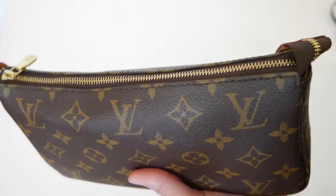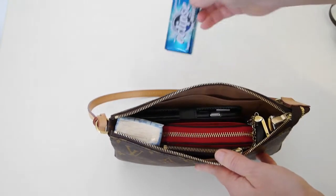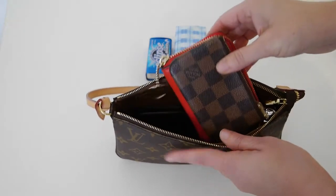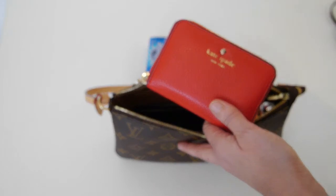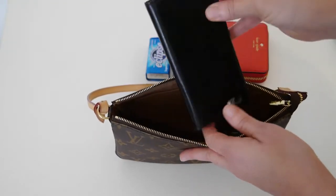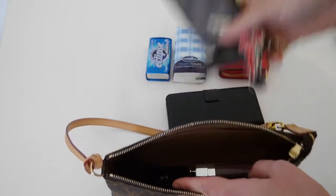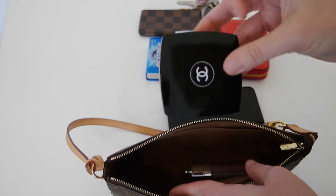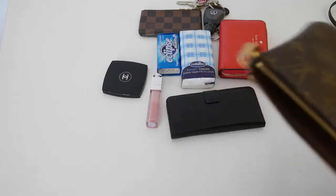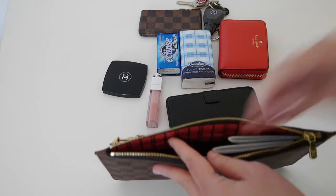The pochette accessoire can fit a lot more inside it. At the moment I've got some mitts, a packet of tissues, a little zippy coin purse which I use as a wallet, my phone with the case on it, my keys on a clip, and also a compact and a lip gloss. Now I'm going to try and get all those items inside the Neverfull pochette.